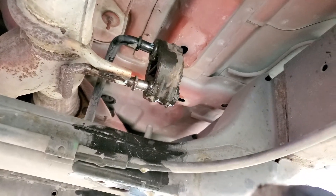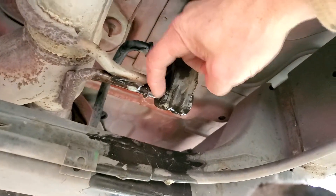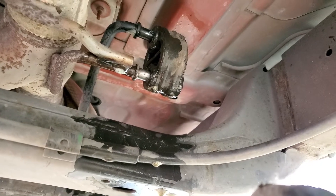The easiest way to remove these hangers: spray a little lubricant up in here on both sides. It can be pretty much any kind of lube or any kind of soapy water.